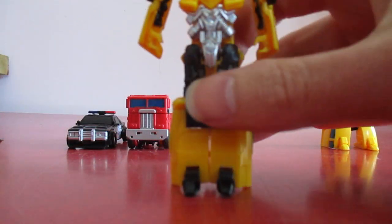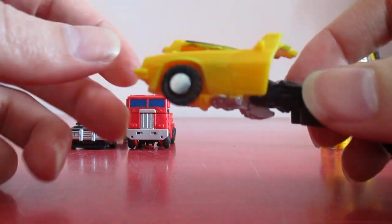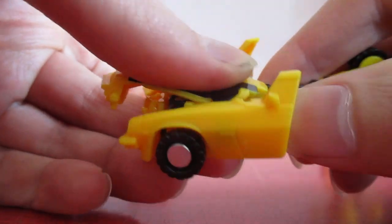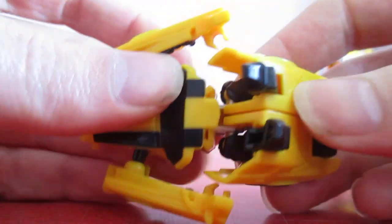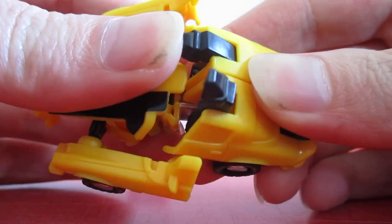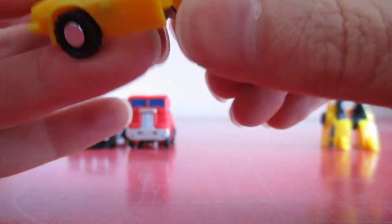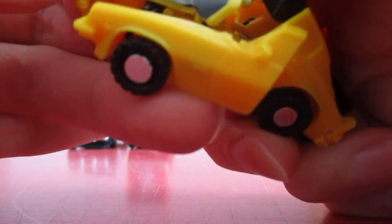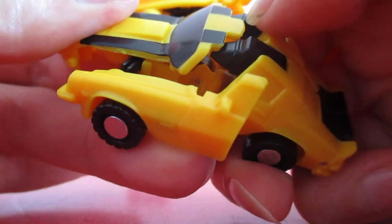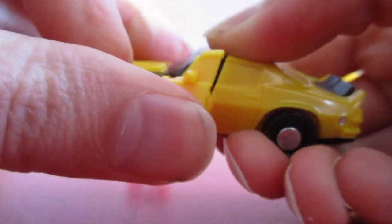Next up we have the Camaro version of Bumblebee. This transformation goes like so - flip that up, flip the legs up and over. See that little peg in there - the legs go in like that, but you've got to have the feet like so, so they can fold under the hood. And then just bring the arms like that.